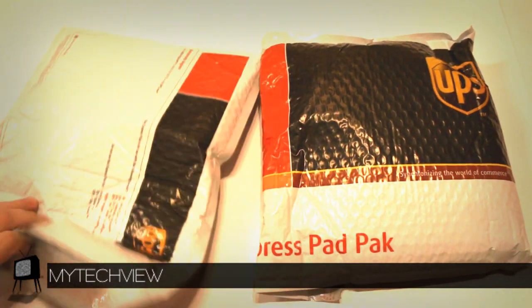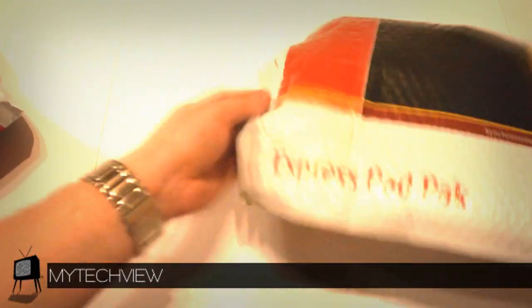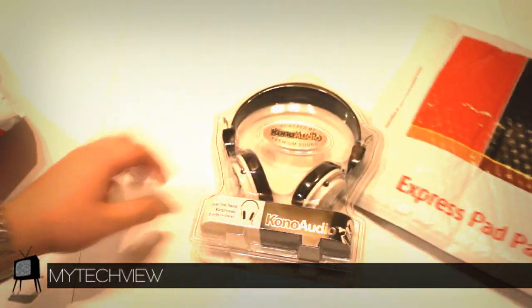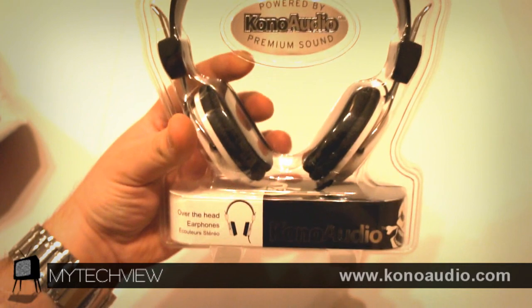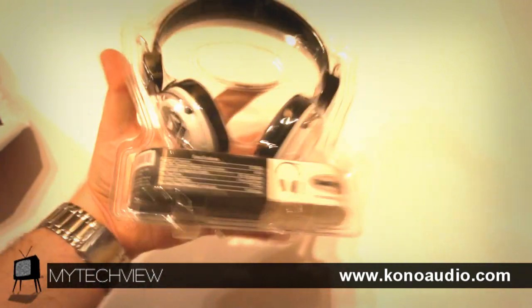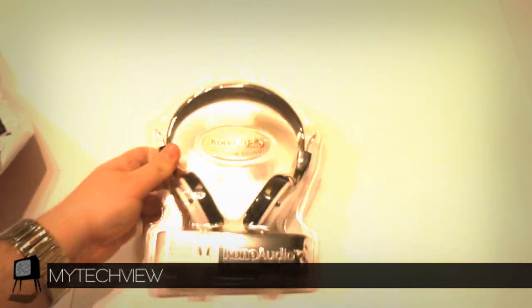Let's start off by showing this one first. Ta-da! These are Kono Audio over-the-ear headphones with premium sound. These are cool — look at that skull design. We're not going to talk about them too much until the review, but do get a good look because this is the one you'll be able to win in the future. Very nice — thank you Kono Audio.